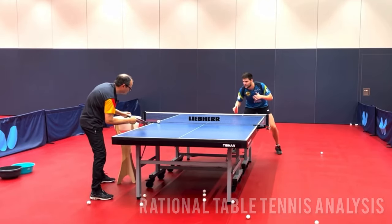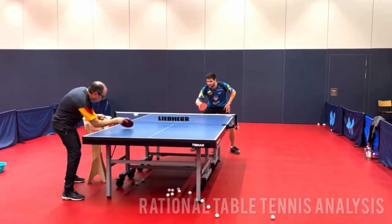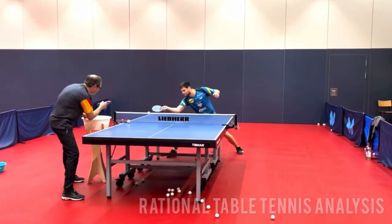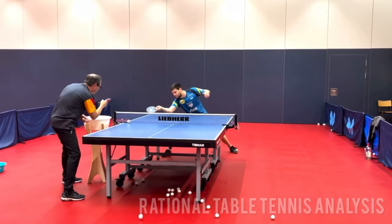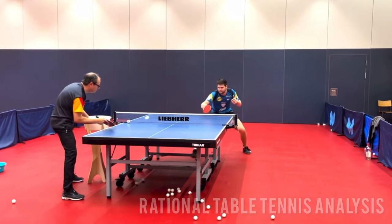Today, we'll talk about how to push effectively to win points. There are two main purposes with the push. The first purpose is to force a mistake or a weak return from the opponent so you can attack in the next shot.